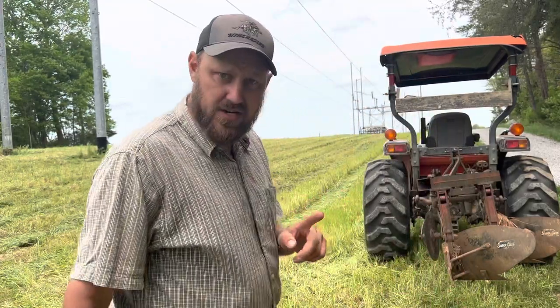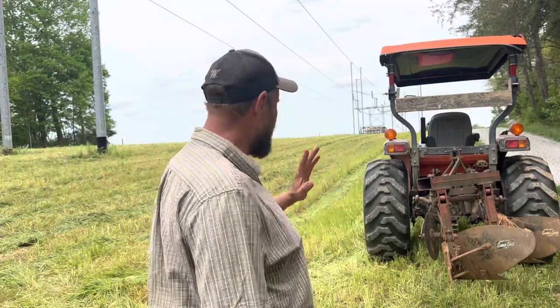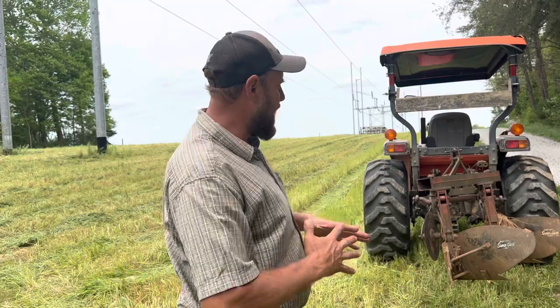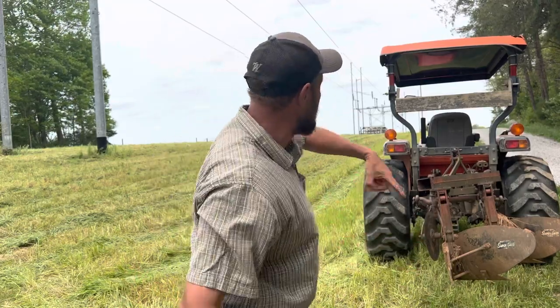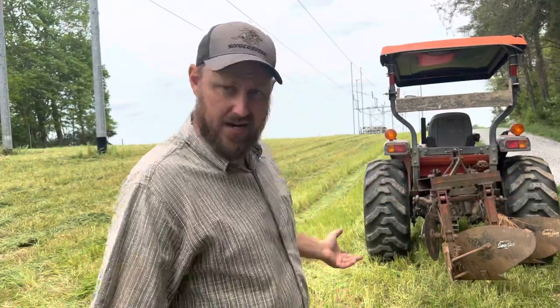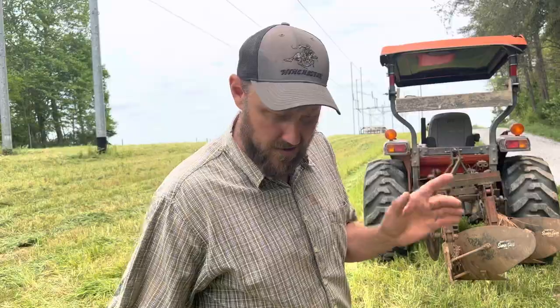One thing about this field that's different from a lot of my fields — I plow this all one direction because of the way this lays. It's not good to plow it out, and I really don't like to plow it in because it creates a dish right here. So I plow it all one direction. That means I have to go backwards part of the time, but in a time lapse, that's not going to be bad at all. Let's get her done.